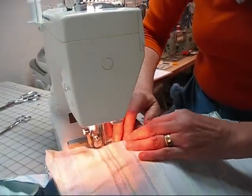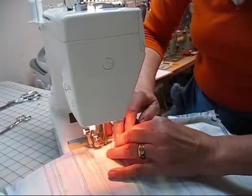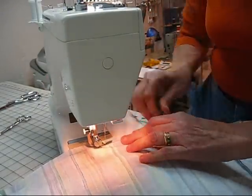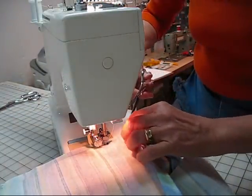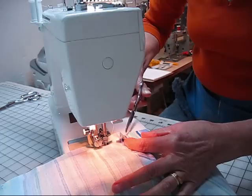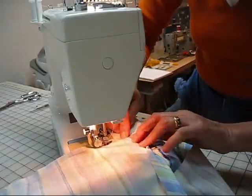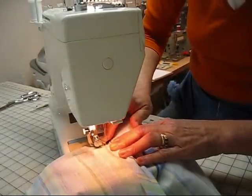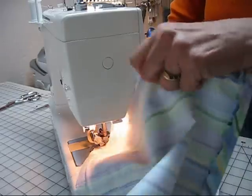We want to sew as close to that piping as we can without going over it. Now when you're an inch or two away from the pivot point, we again need to make a diagonal snip — not too deep, it can't be a full half inch. It ends near the point where we're going to pivot on the cushion cover. Needle is down, raise your presser foot, pivot the fabric.